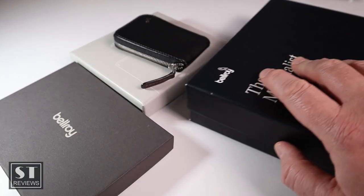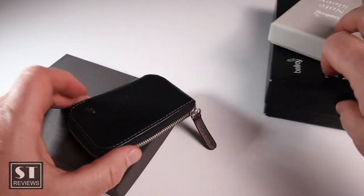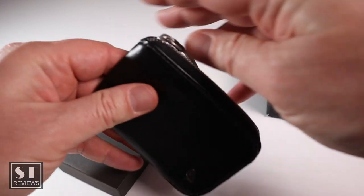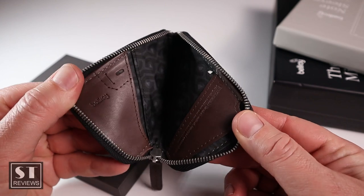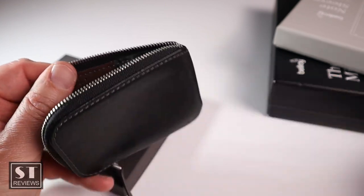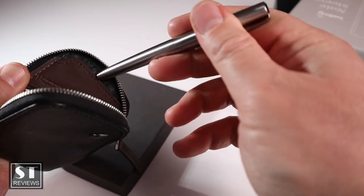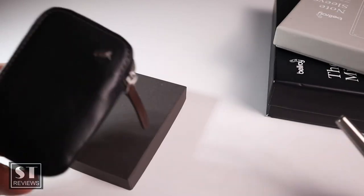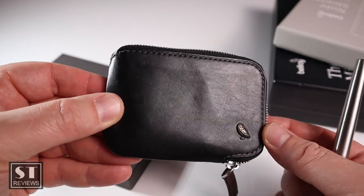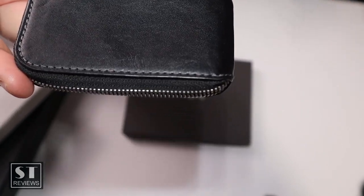Without further ado, let's start with my really slim ones — that's where it all started. It started with this particular zip wallet, which I thoroughly enjoyed. Let me just get rid of the bits and pieces still floating inside. It's a nice piece — it's got a little bit of leather inside, full leather outside, and a SIM card insert, so it's great for travel. This is the Bellroy Zip Wallet — my little trusted go-to wallet.